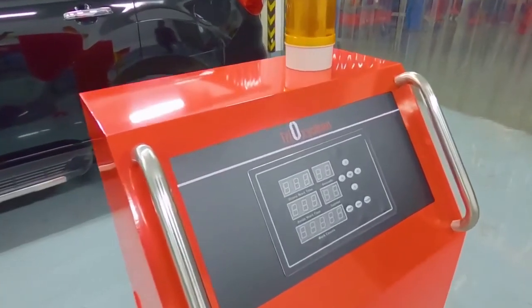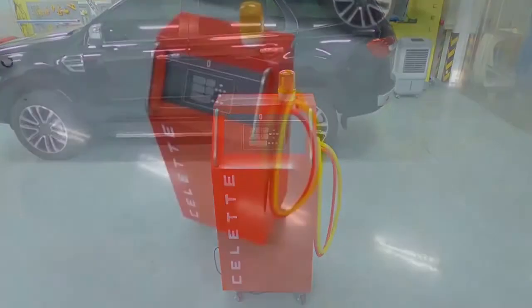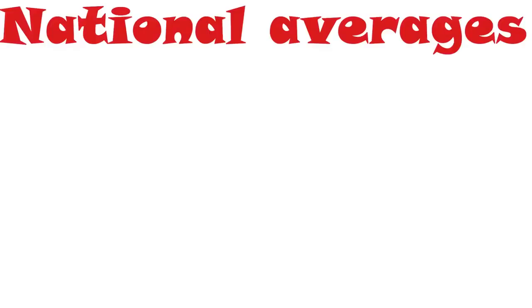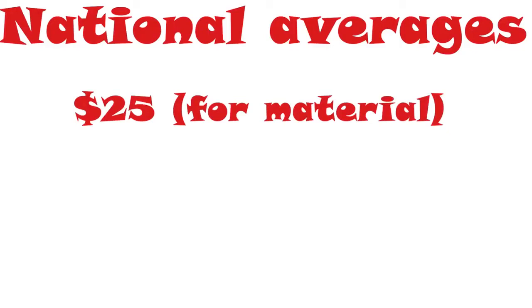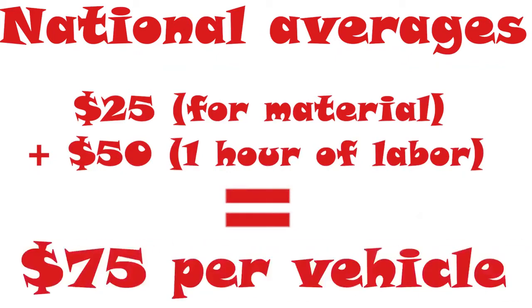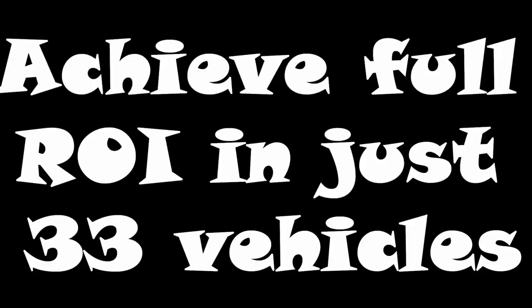The best part about TrioxiClean? Because it self-generates, there's no service or other products required to upkeep the machine. This allows for rapid ROI on your purchase. If we look at the current estimate fees for disinfection that insurers are paying, the national average is $25 of material at an hour of labor. If we average out labor to about $50 an hour, we can safely say the repairer is collecting about $75 per vehicle now for disinfecting. This means the machine will pay for itself in just 33 vehicles in your shop. It's easy to see why we've made this a cool tool.